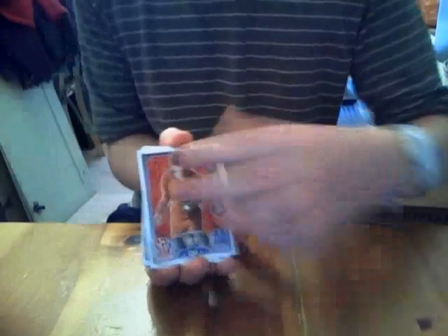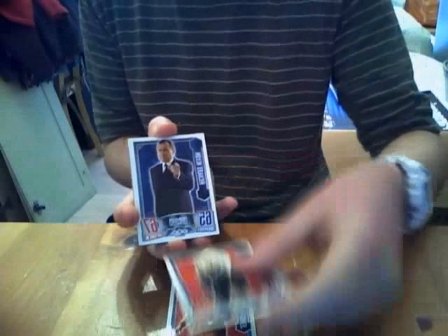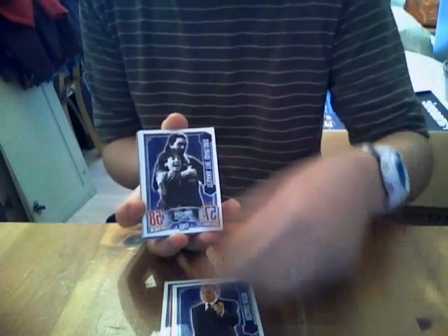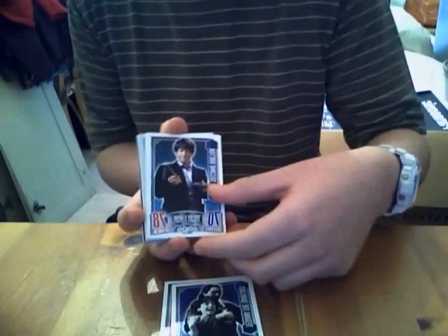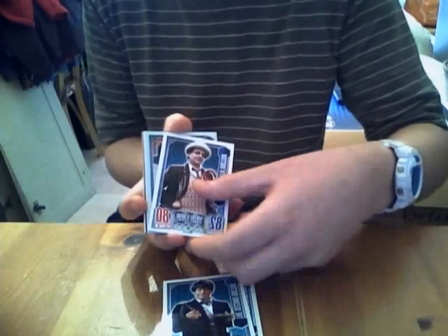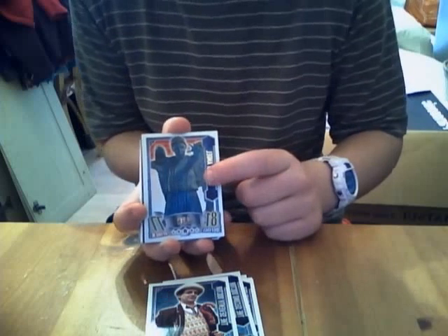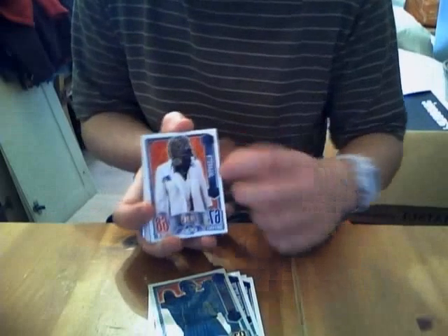I'll do the original series first. I've got Jennifer's Ganger — which is a double — Sutek double, President Nixon double, Two-Gun with the Warlord double, Second Doctor double, Seventh Doctor double, and then a rainbow foil Weeping Angel, which is awesome. This is actually the third one I've had, so that's also a double.